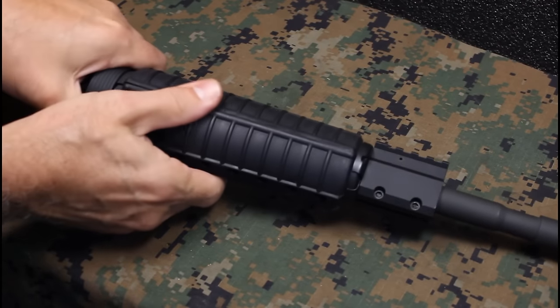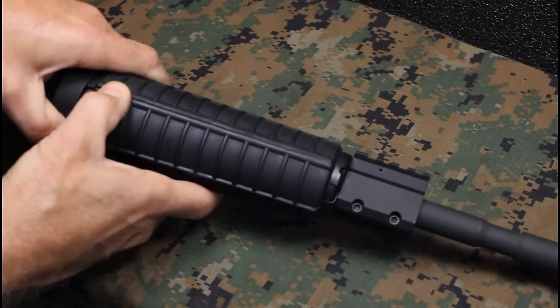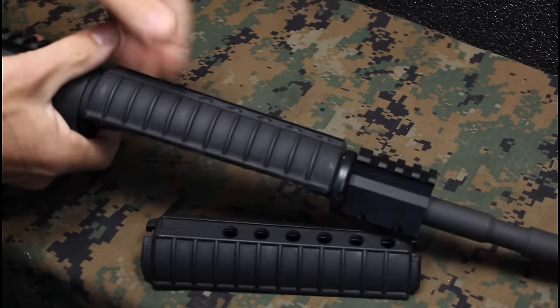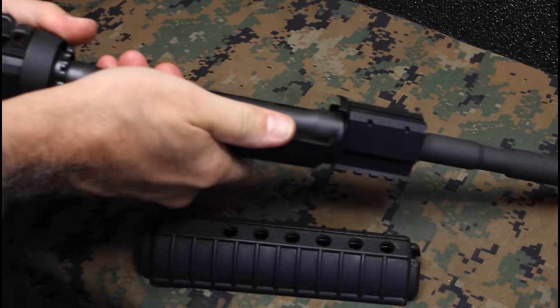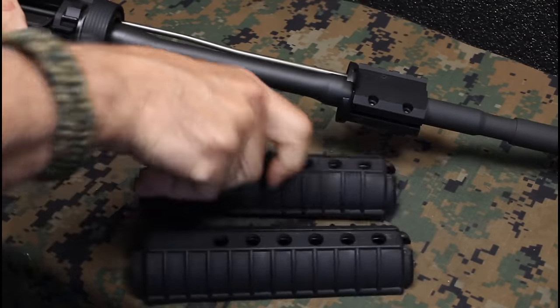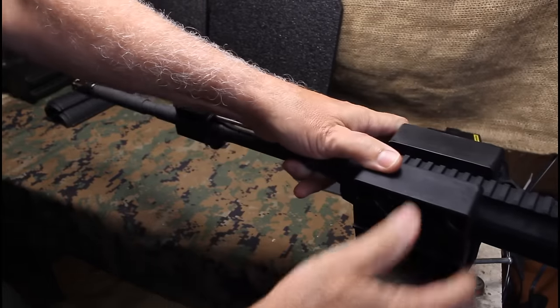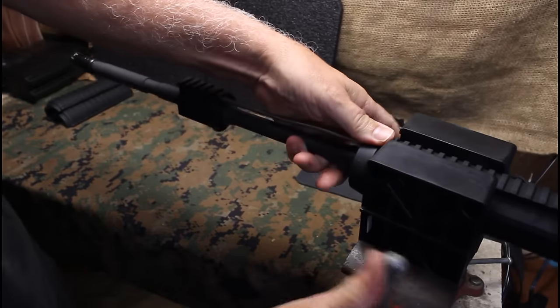First thing we need to do is remove the hand guards. You just pull back on this delta ring and it holds the guards into place. Sometimes this can be a bit of a pain, but there are certain tools you can get if you're going to do it a lot. You can get vices and a lot of other tools at Brownells, which makes it really easy if you're doing a number of AR-15s.